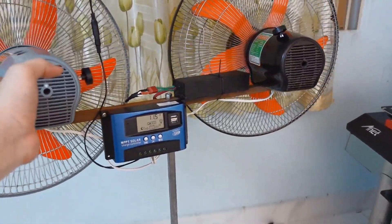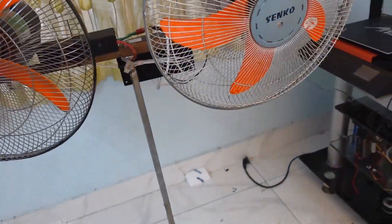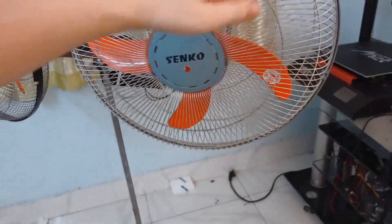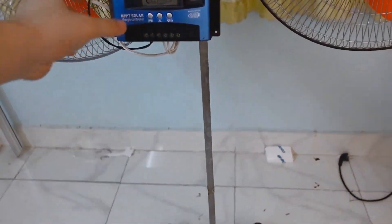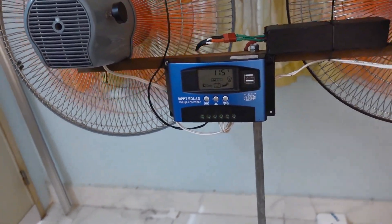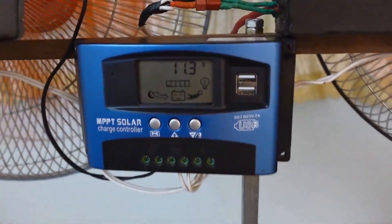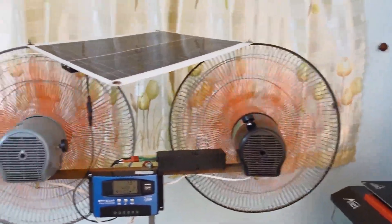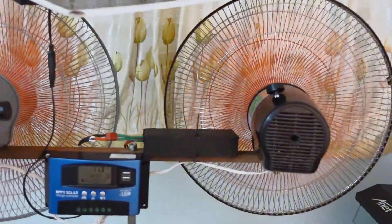Alright guys, now let me show you a closer look at how this system operates in real-time. Let's zoom in so you can see the battery charging system more clearly. Right now I'm going to show you the power output. As you can see, the battery is currently at 11.3 volts. It's powering these two fans right here, and as of now there's no sunlight. Since there's no sun, the system isn't charging at the moment — that's why the charge indicator light is off.